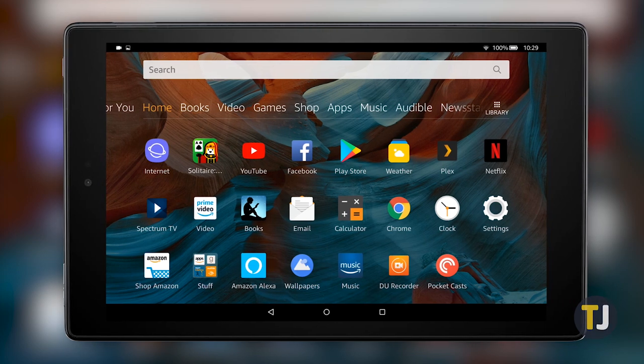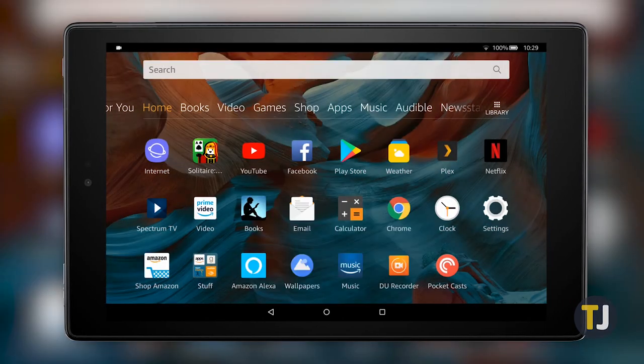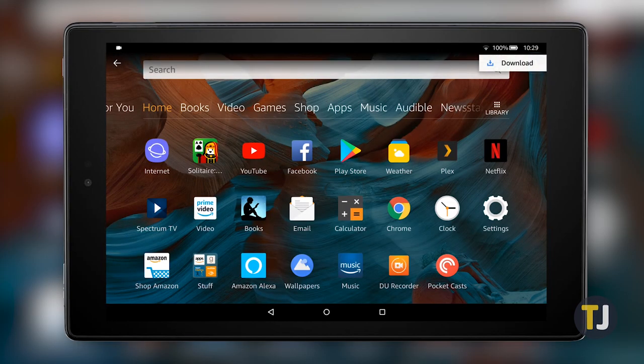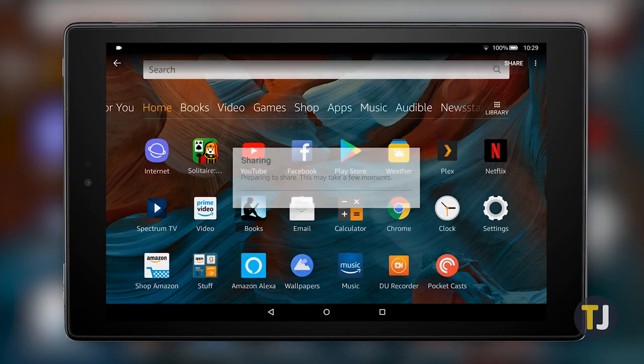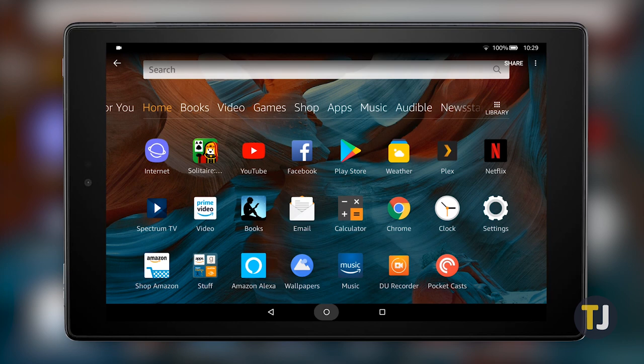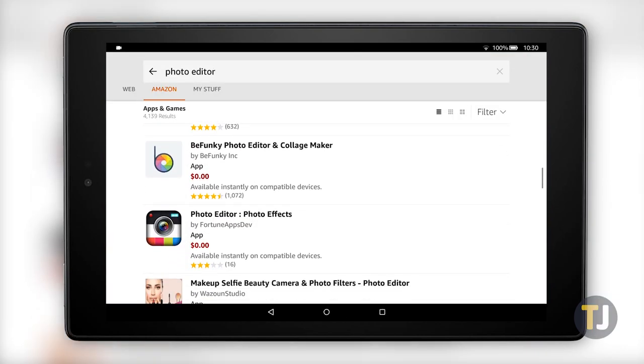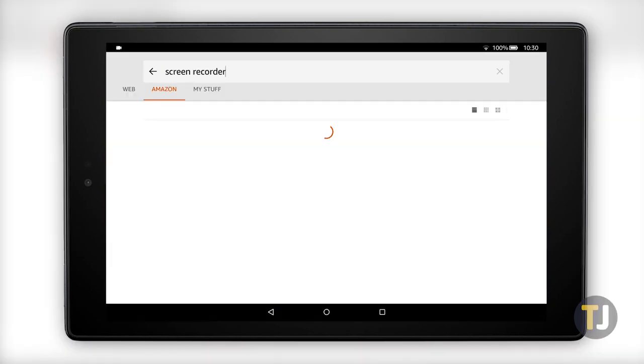With your screenshot captured, you can slide down on the notification tray and tap on the new notification to view your screenshot. By default, the capture opens in Amazon's Photos app, which is pretty limited when it comes to changing and editing photos. You can view and share your photo from here, but if you're looking to mark up or edit your capture, we recommend downloading a photo editor from the Amazon App Store.